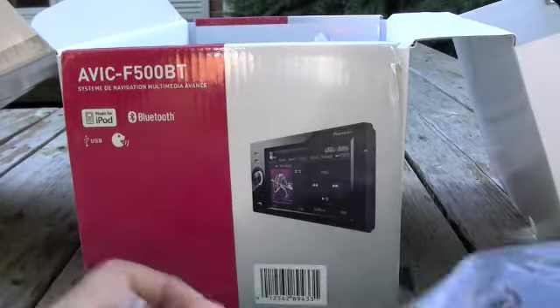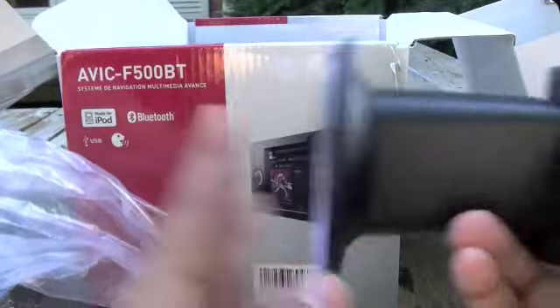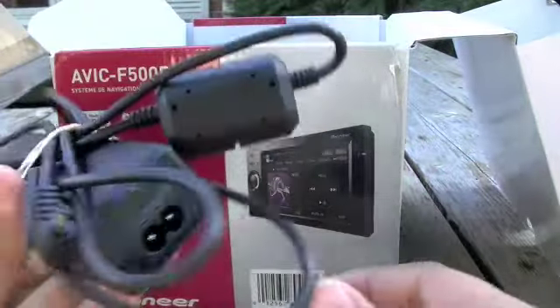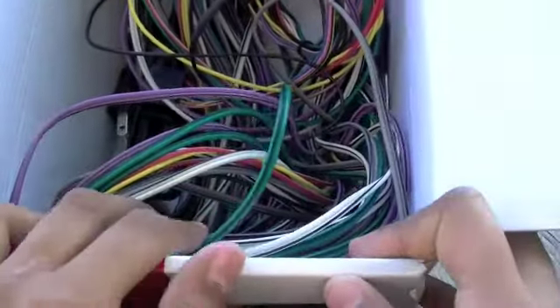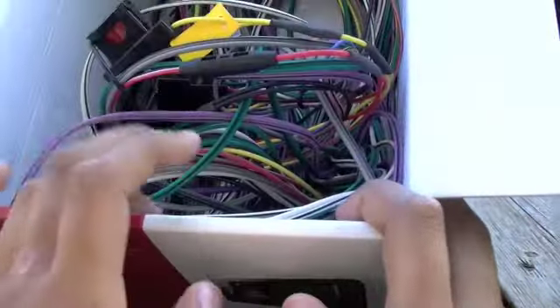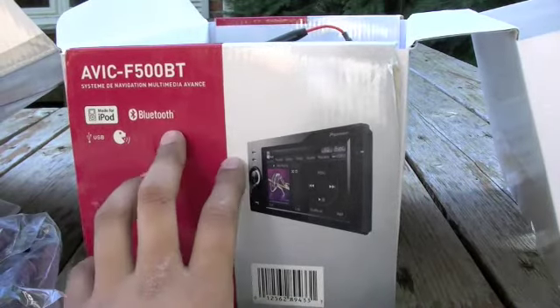Right here we also have the power adapter. And we have the little accessory to stick it right on your windshield. This is the power AC adapter for the Pioneer. And all this is the installation package for a direct installation in your car — that's the whole package. All these wires will be built into your car if you get installation with this Pioneer.